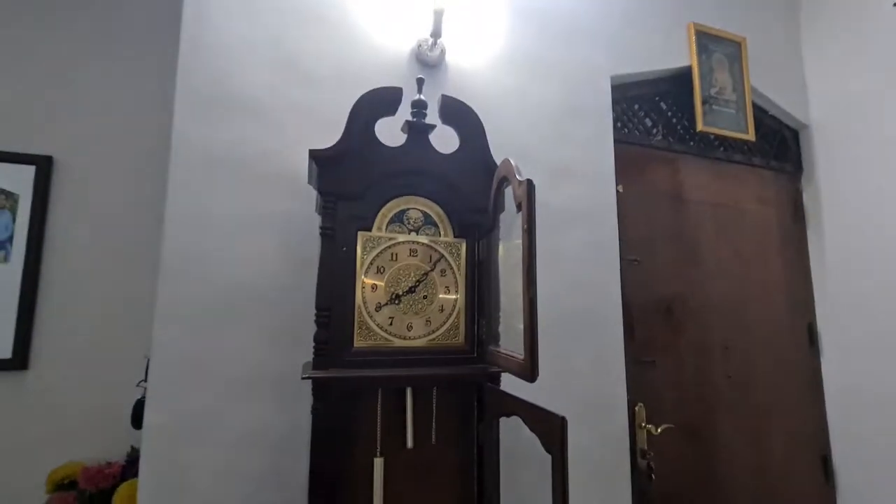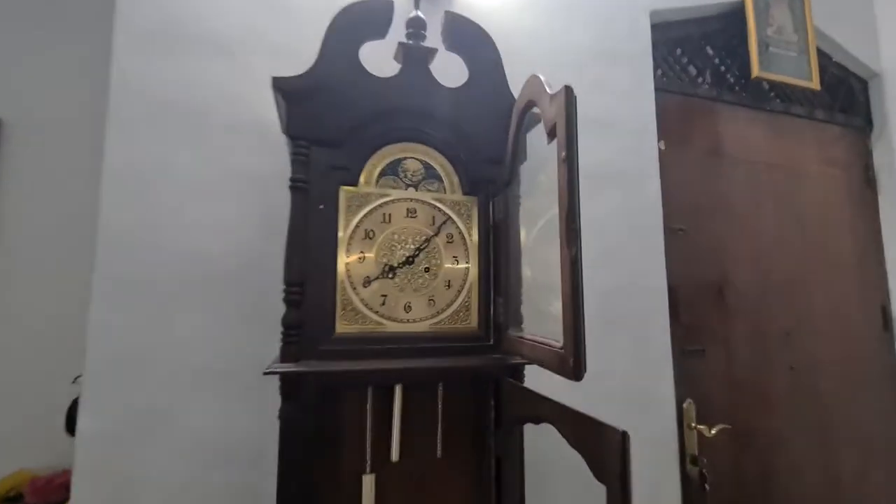Hi guys, this is EGO Gamer G. As you can see, I have a grandfather clock with me. This has been here for like two years by now. It is still brand new — still working.